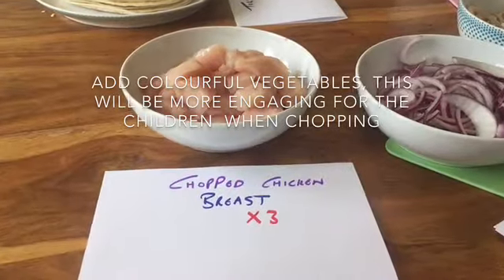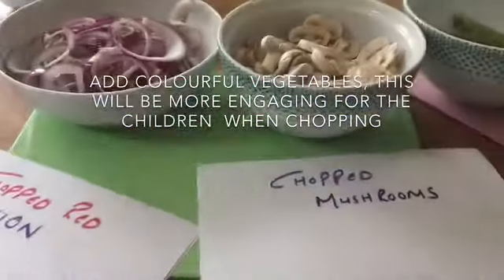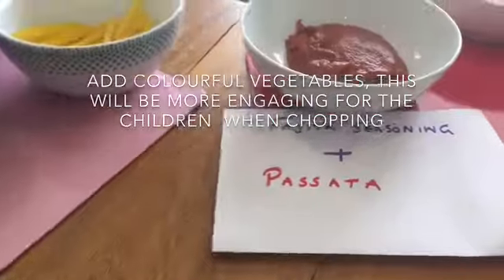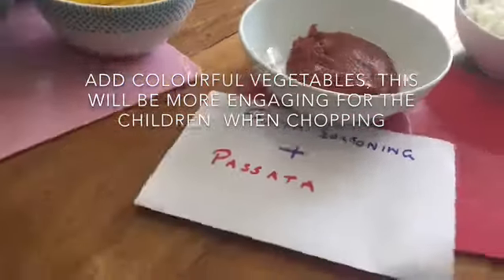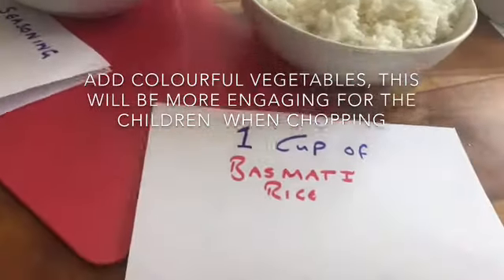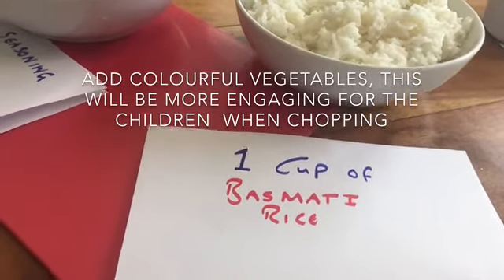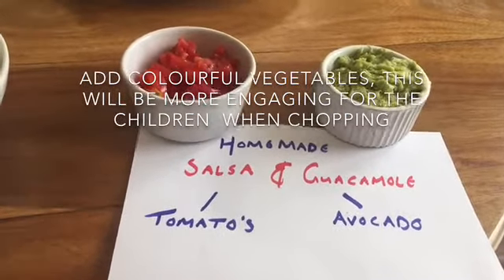I'm going to quickly run through the ingredients, show you the process of how to cook it and then off we go. Three chopped chicken breasts, chopped red onions, chopped mushrooms, three mixed peppers, fajita seasoning and passata, one cup of basmati rice. Homemade salsa and guacamole — tomatoes and avocado.